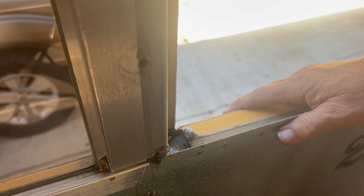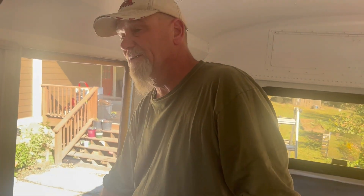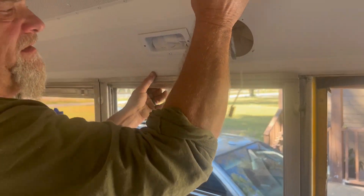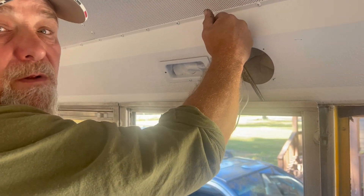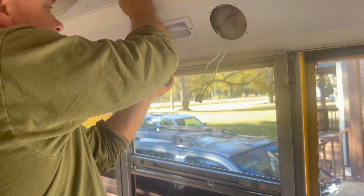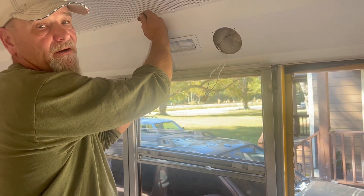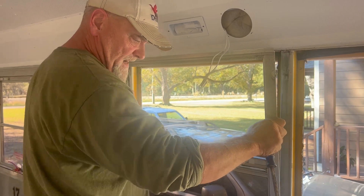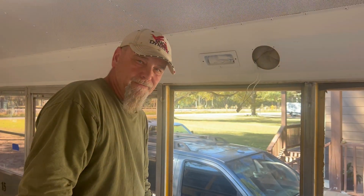I'm thinking if you keep it — excuse my voice, I've had laryngitis this week — if you keep these windows sealed, if you stop the leak, and keep it sealed on the outside, especially if you're going to be living in the bus or camping in it regularly, I think I figured out a way. Get a flat head screwdriver, take the screws out of the sides, stick the screwdriver down in the top and twist and pull. I seen a guy having a hard time with this, so I figured I'd share it. Just twist and pull the top. Got it out.